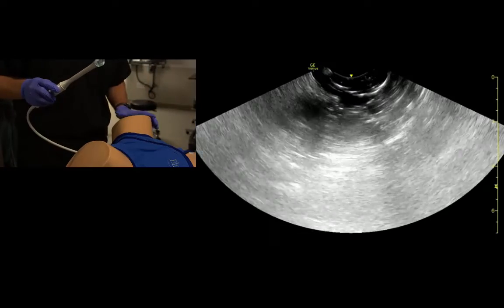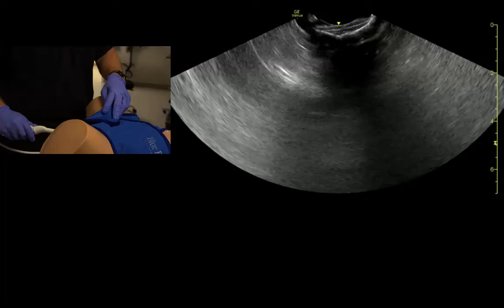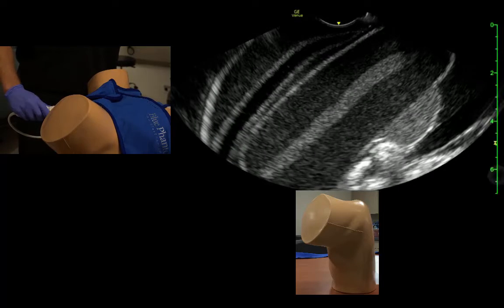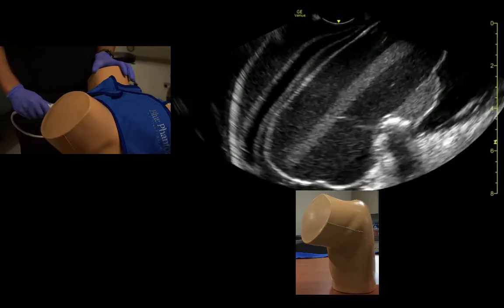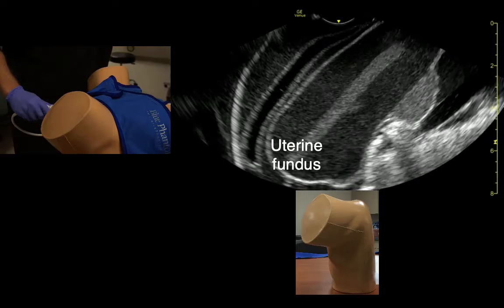We usually start in the sagittal orientation. The probe is placed in the vaginal vault and our eyes need to go on the screen as soon as we start to advance the probe. In most patients with an anteverted, anteflexed uterus, we'll see the uterine fundus at the top of the screen.